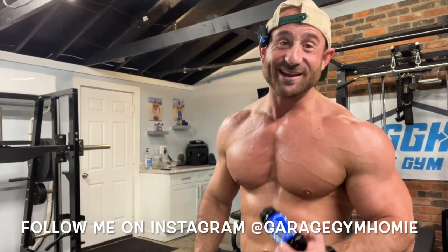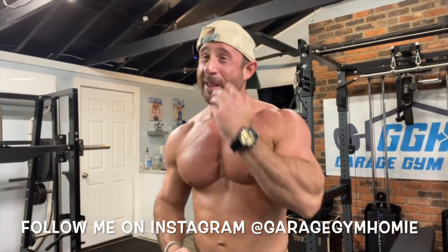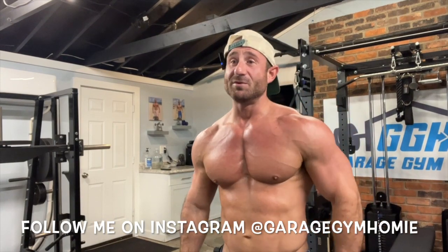What up, it's Garage Gym Homie and today I'm reviewing Performix Labs OxyMax fat burner — is it worth it? Please click the subscribe button, I got content coming out every day. This product is not even for sale yet. I love Performix Labs, they make one of the best pre-workouts I've ever taken — their HyperMax Extreme, whatever they're calling it now, HyperMax — freaking amazing.